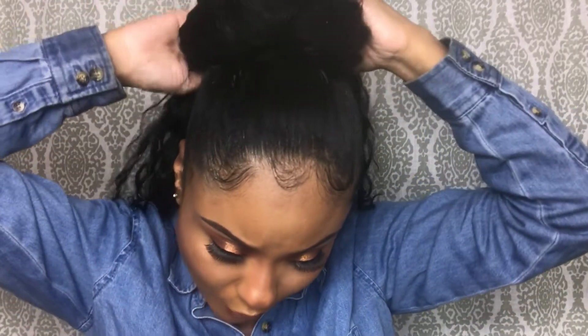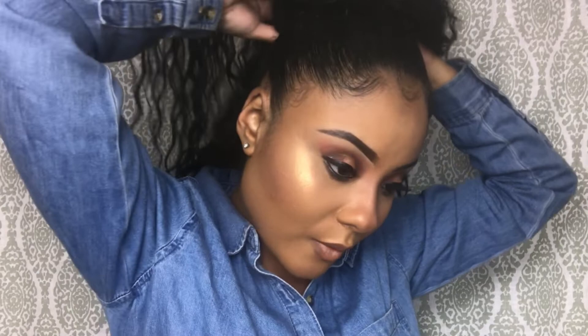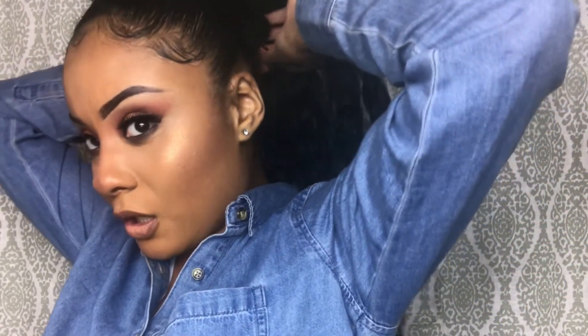I'm gonna go ahead and put the first clip right in there, and then I'm gonna put the other clip at the bottom, right here. As you can see it's fitting my bun pretty well even though my bun is an average size. To adjust the strap, all I have to do is just pull the strap — there we go, the strap is pulled nice and tight. Now my pony is on.